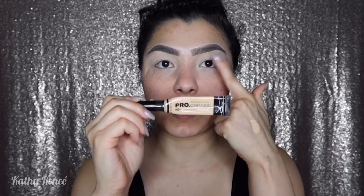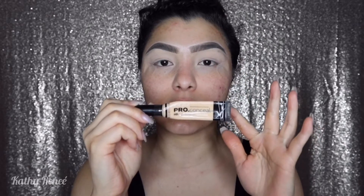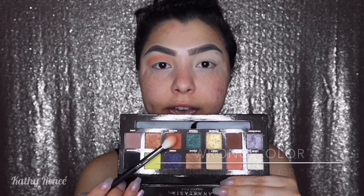Prior to filming, I went ahead and started off with my eyebrows using the Anastasia Beverly Hills Dip Brow Pomade in the color Taupe. I carved out my brows and primed my lid with the Ellie Girl Pearl Concealer in Porcelain. I also taped on the side, and we're going to be going in with the Anastasia Beverly Hills Prism Palette, starting with the shade Saturn.